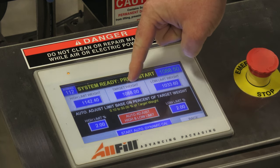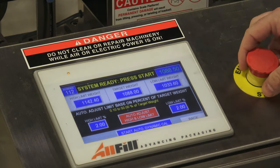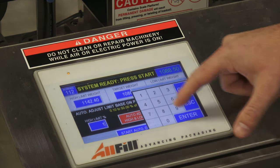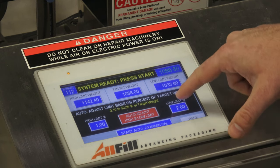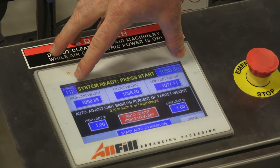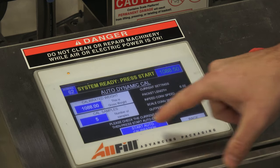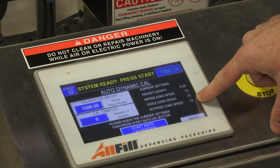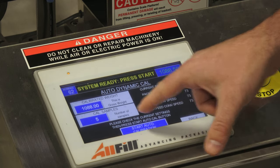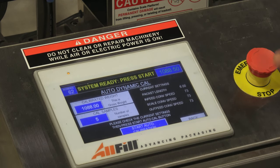We have our target weight at 1,088 grams. You can manually enter your high and low limits, or the checkweigher can calculate them based on a percentage. For example, if I didn't want to let anything out the door 1% more or 1% less than my target weight, I can enter that value, press the button, and it will automatically calculate that range. The last step is to press start auto dynamic calibration. You'll get a summary screen of the information entered, and you need to run the product five to ten times for the checkweigher to learn that product and produce the most accurate results.